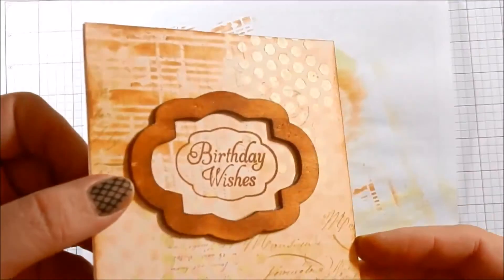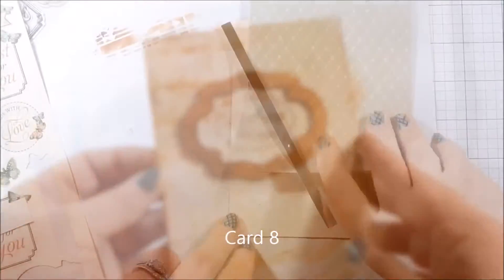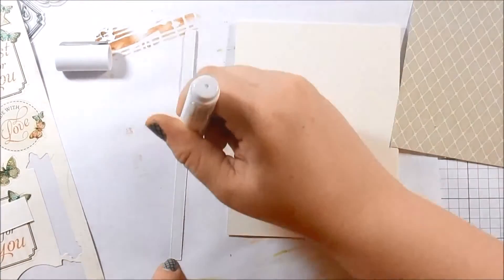Here you can kind of see the sheen of the Nouveau mousse drops in the corners. I really like that card for card seven — this could be another masculine card and it's really easy to put together.